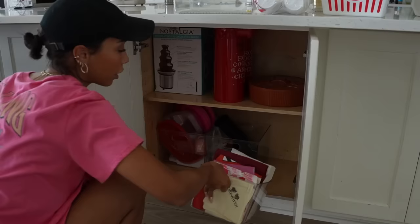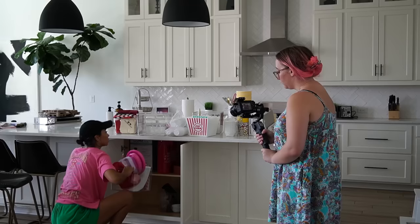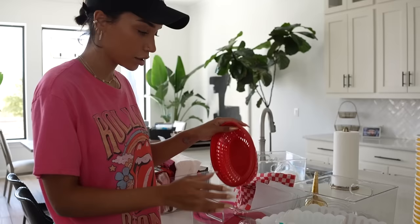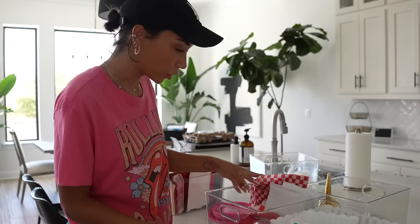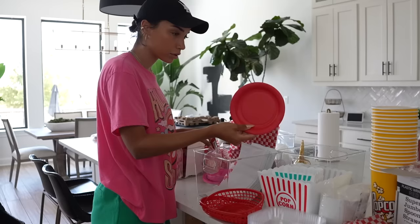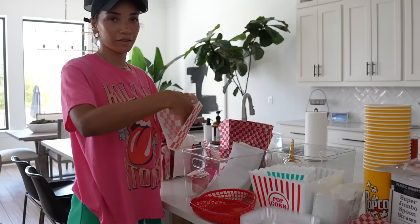So each kid gets one of these to take home to actually use for their popcorn at home. But then to actually eat the popcorn at the party, they can use the other ones. I've got movie themed napkins from before, and I have this type of nacho container where you put your cheese and your chips, this hot dog thing where you put a little paper sheet inside and put your hot dog in there. I mean, we have these little red plates if we need plates, and also these pretzel sleeves.